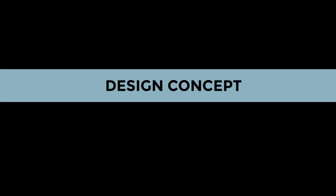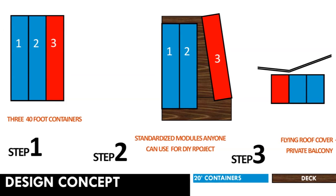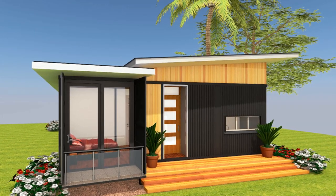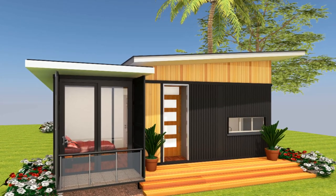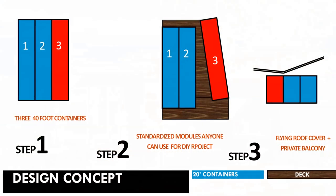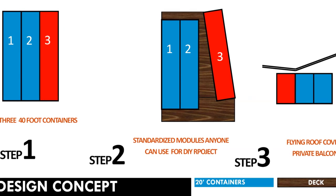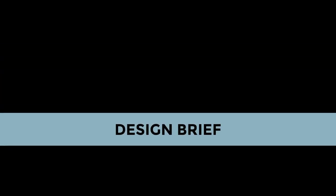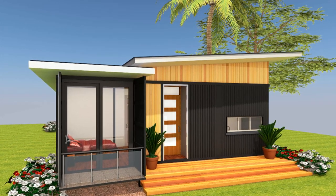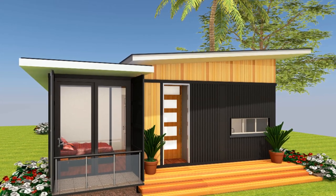Design concept. In this design we've used three 40-foot shipping containers. A pair of shipping containers form the living quarters of the house, and the remaining single 40-foot shipping container is placed at a splayed angle to the two other shipping containers to create additional space to accommodate the bedroom spaces.